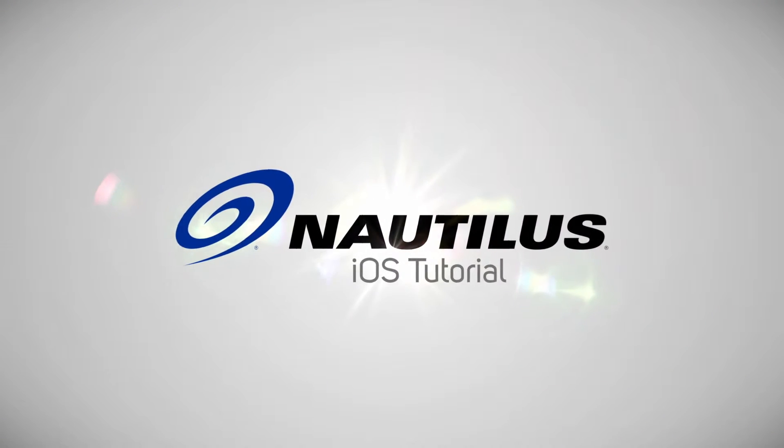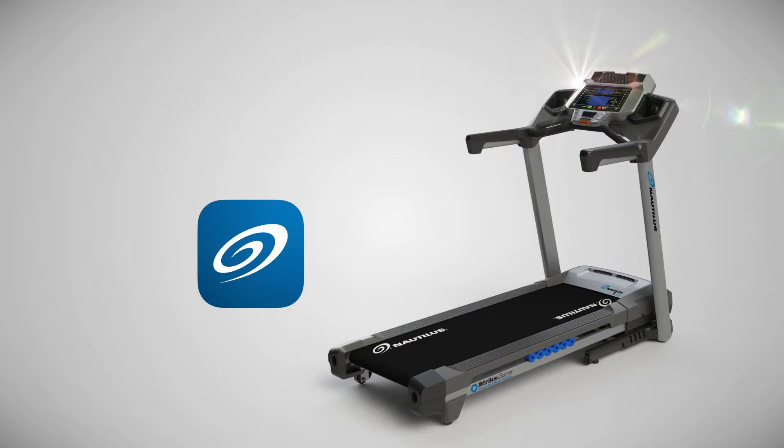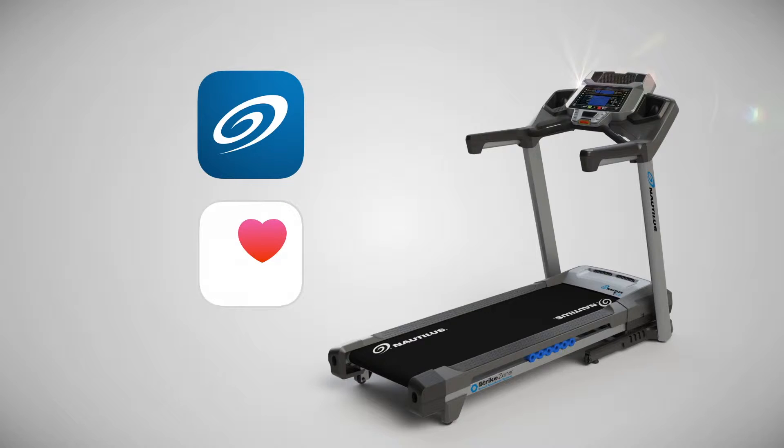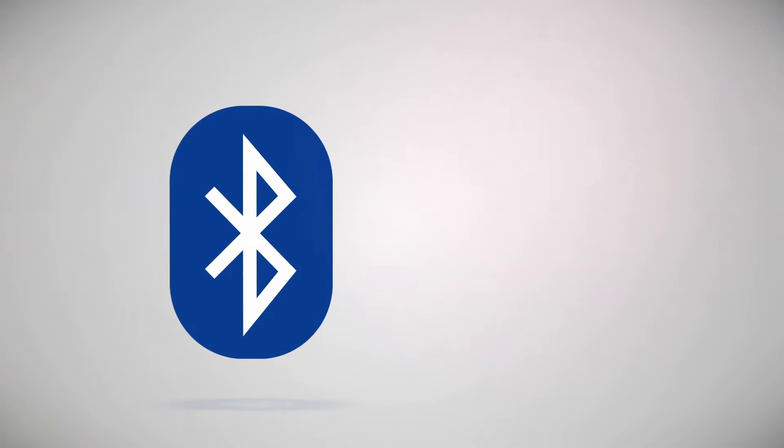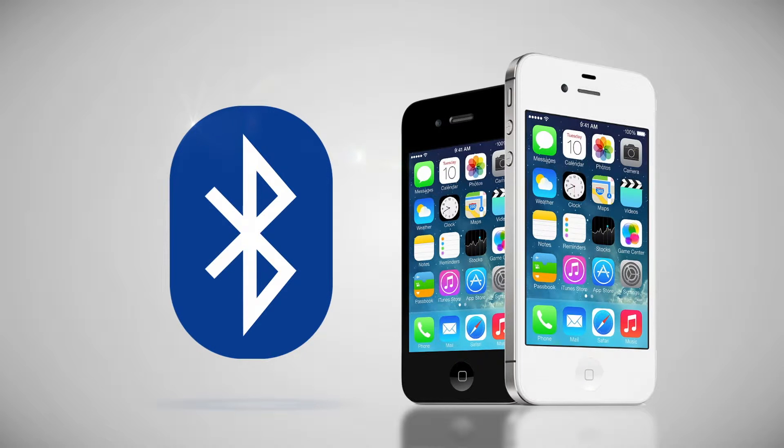Welcome to the iOS tutorial for the Nautilus Trainer app. This video will help you sync your Nautilus 616 hardware with your app, as well as with your Apple Health app. Your Nautilus 616 cardio machine uses the latest Bluetooth smart technology, and our app requires a supported device such as an iPhone 4S or newer.